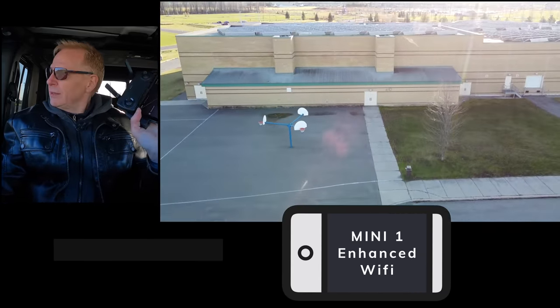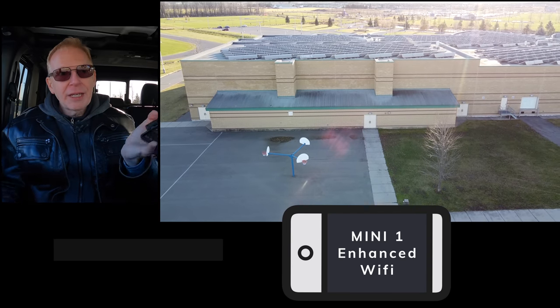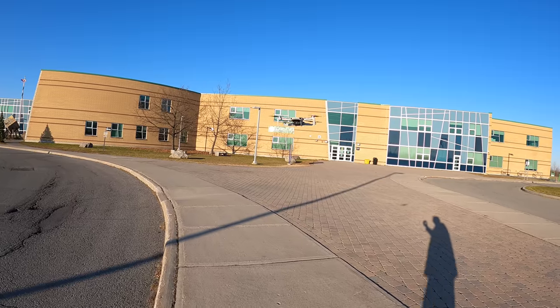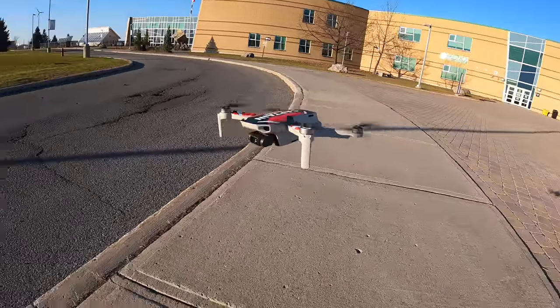That was really good for the DJI Mavic Mini 1, which only has enhanced Wi-Fi. The Mini 2 has OcuSync 2, which should be better for penetration. Let's go check on our Mini outside the Jeep. There it is — it did a really good job. That's the Mini 1.